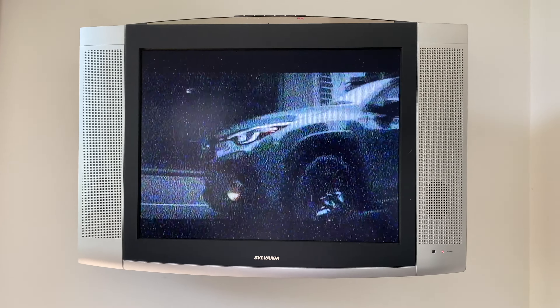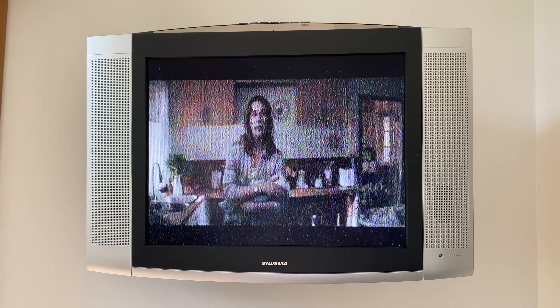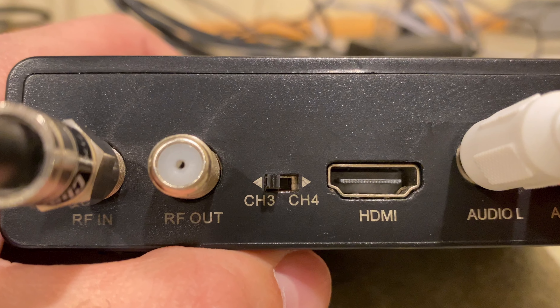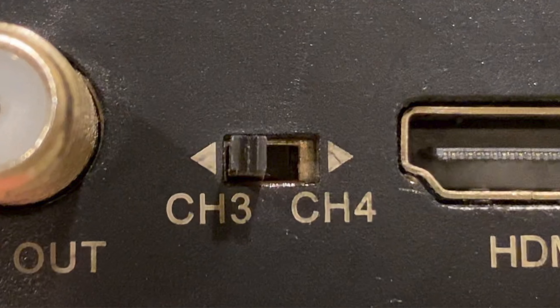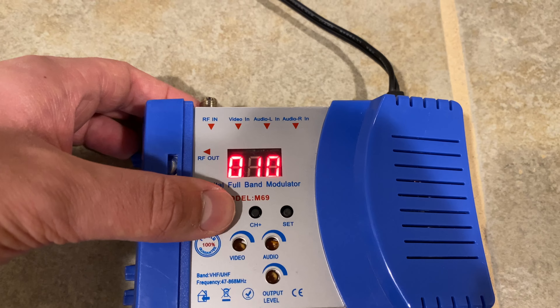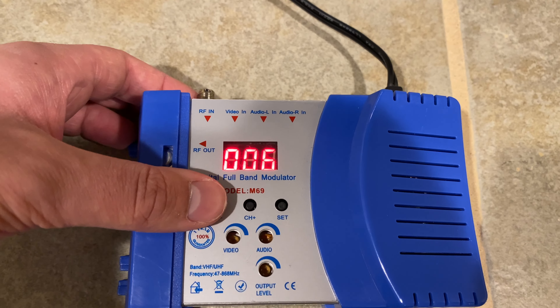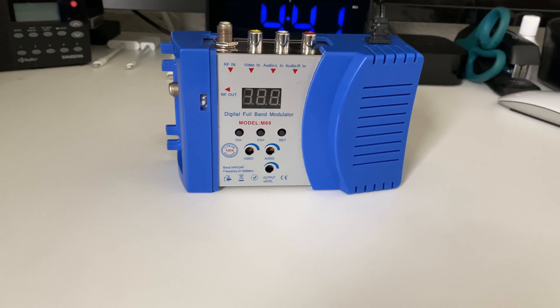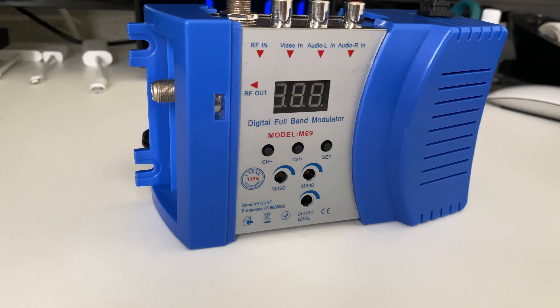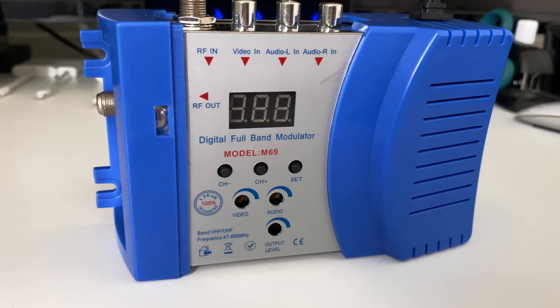Also, even though the Mediasonic Homeworks DTV converter box does have an RF out, that RF out is limited to RF channels 3 and 4. With this modulator, you can send any RF channel you want throughout your home. Also, you're limited to whatever's available coming from the DTV converter box, but with the modulator and the composite input, you can literally plug in anything with a composite output.